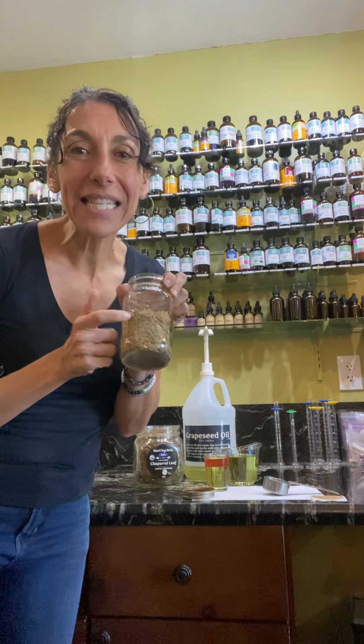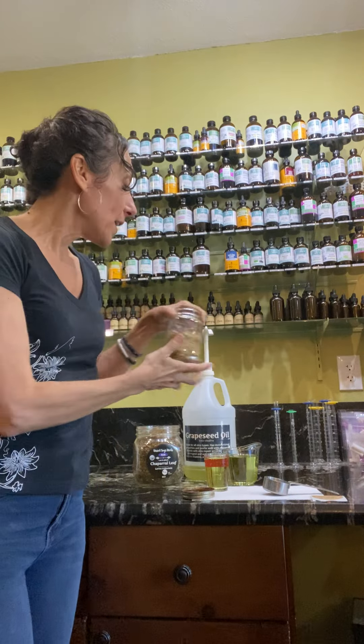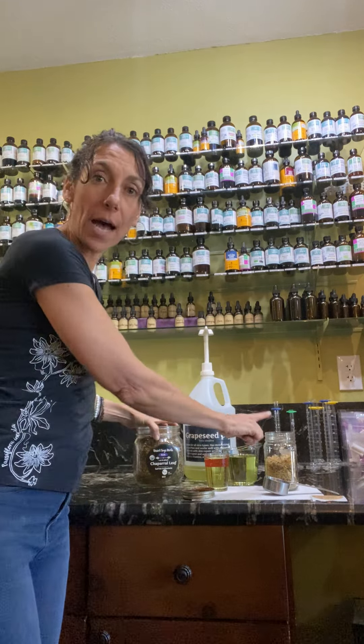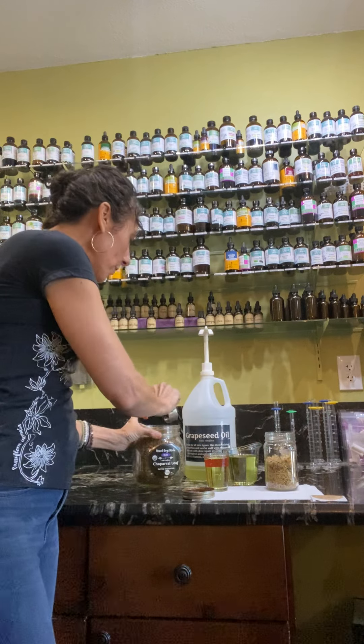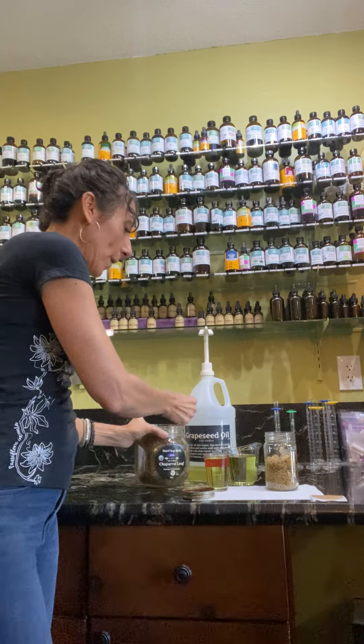I already put the arnica in here because arnica flies all over the place — it's like a hot mess. So this is one cup. We're also going to add a quarter cup of chaparral.